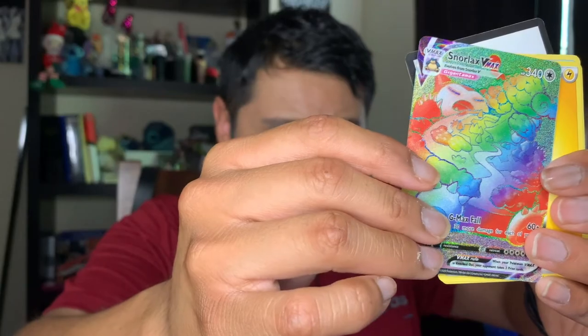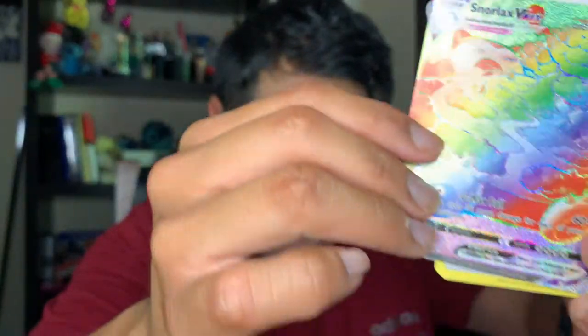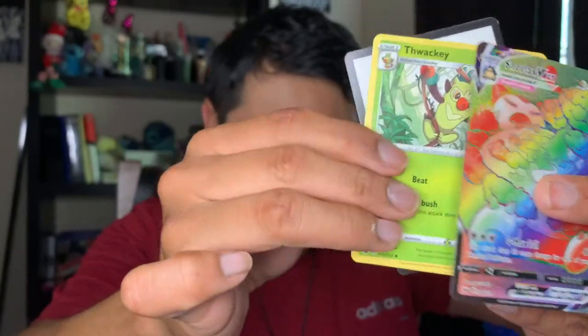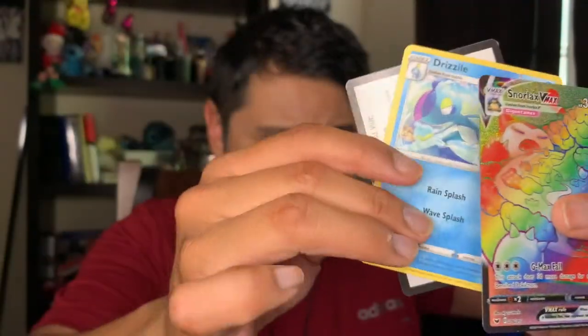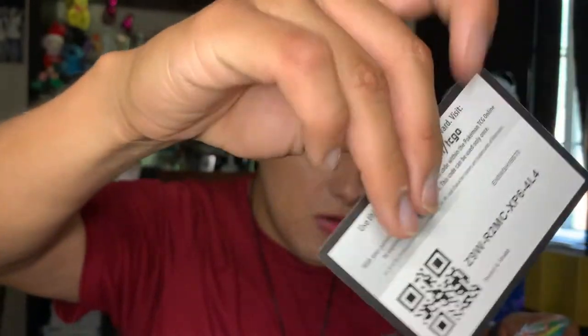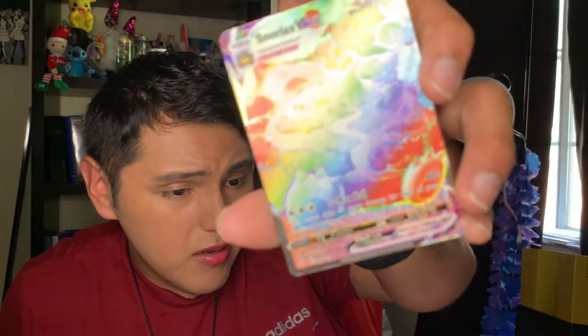A reverse Rhyhorn and a Snorlax VMAX, you guys — oh my lanta! An Energy card, a Thwackey, a Pokémon Catcher, a Drizzile, and a code card. I already own this one — I don't know if I do — that is amazing, you guys! Oh my god. Okay, put this in a sleeve and we'll call it a day.